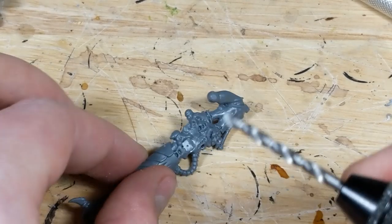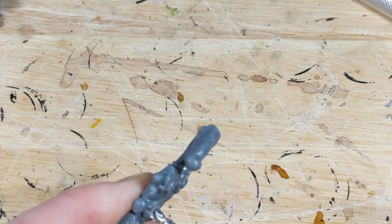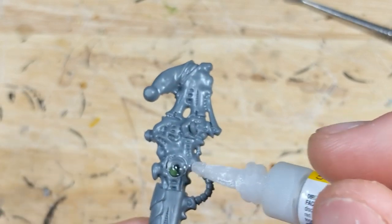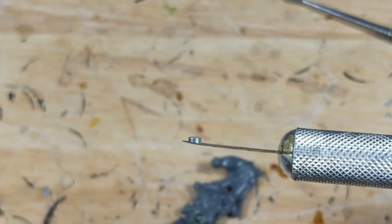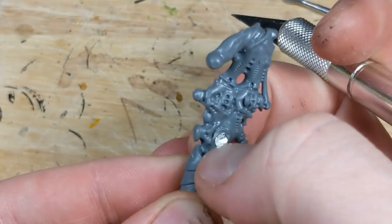Next, I use a 3mm drill bit and drill at least a millimeter into each side of the connection to create sockets for the magnets. I insert a tiny bit of putty into each socket, apply a bit of super glue to the putty, and then insert a 3mm by 1mm magnet. Once both arms are magnetized, I'll set it aside to cure.